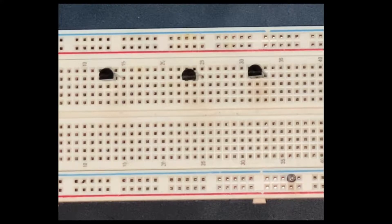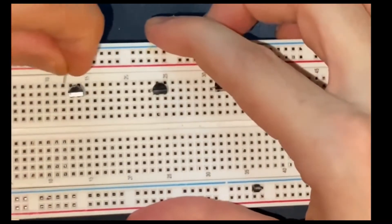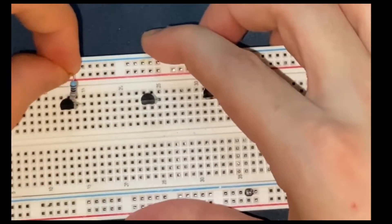Next I am going to connect my resistors to the collector of the transistors and to the positive rail. So here is my collector and here is the positive rail.